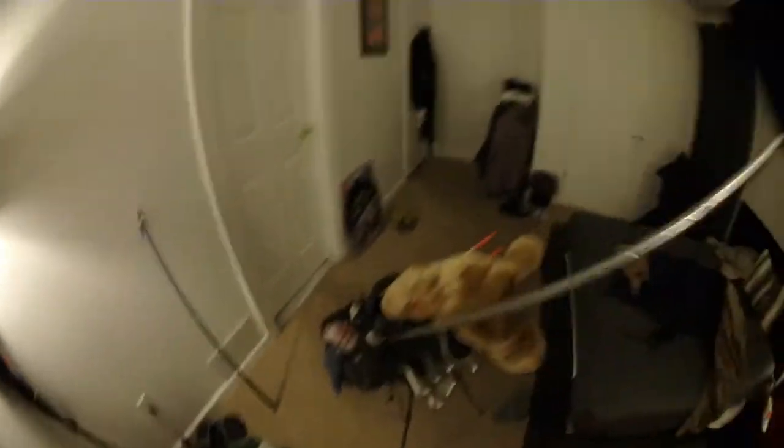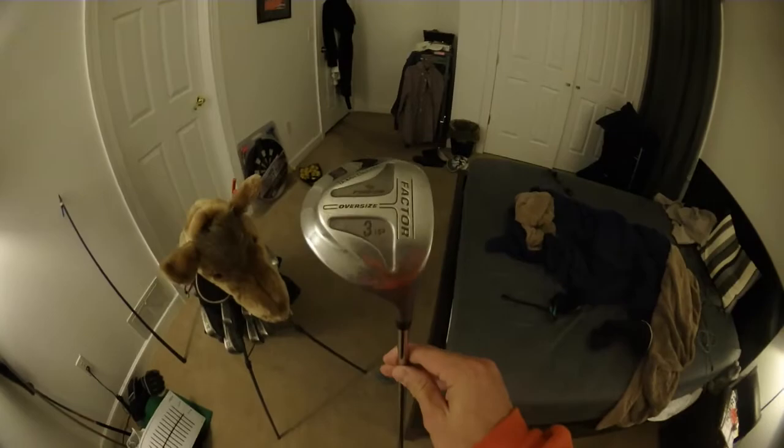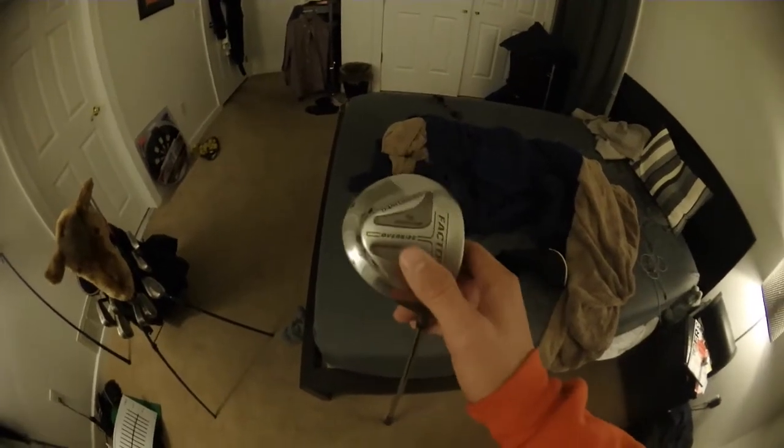You might be wondering what I have under these mysterious head covers — I bought them very cheap. These are actually Factor woods: I have a three wood and a five wood, both hand-me-downs from my stepdad. Looking to update these, and also looking to get a hybrid.